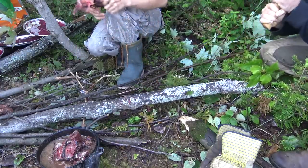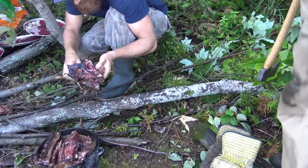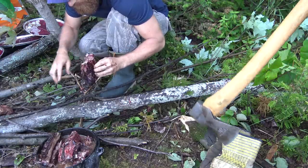Oh, that was close — scary, it kind of went toward my hand. I was thinking about it too hard: don't hit his hand, don't hit his hand, don't hit his hand.